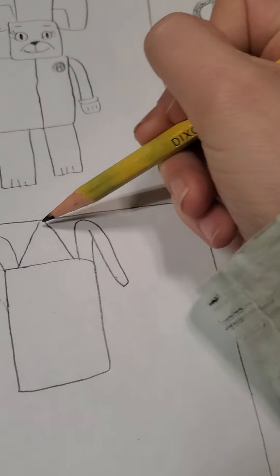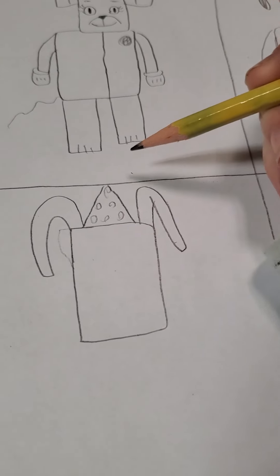Okay, and then for the bunny. Just some ears like this — he kind of looks like a dog so far. And then he also has a little elf hat with some squiggles on it. His head's kind of long so let's erase that.